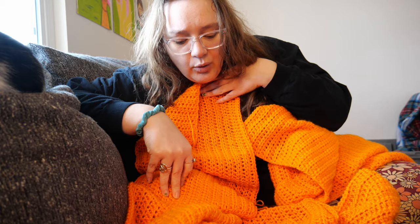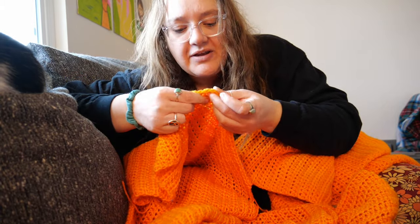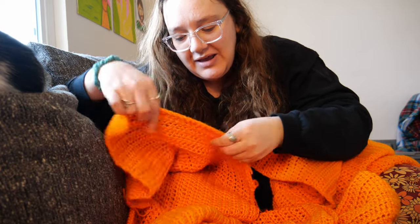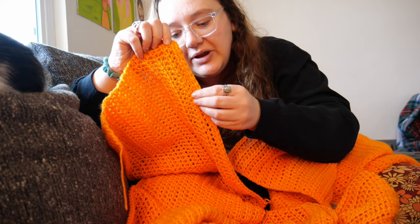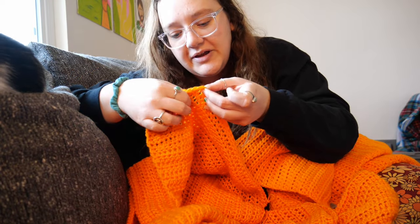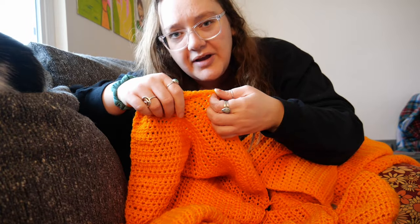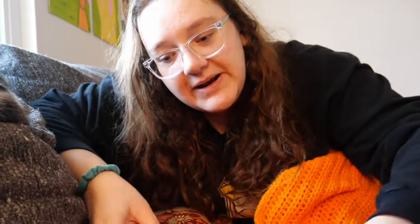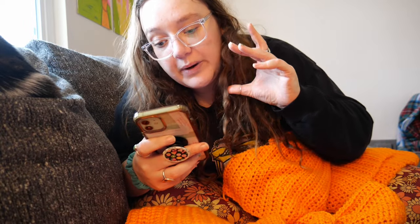I also haven't decided if I want to add buttonholes or just make my buttons small enough to fit through the stitches. I think that might actually be easier because finding a buttonhole and lining it up exactly seems hard. I've never made a crochet jacket so I don't know. I've been listening to and become completely obsessed with Fourth Wing — I have five hours and 56 minutes left of the first book, I'm on chapter 28 right now. I'm going to listen to that and try to finish this today.